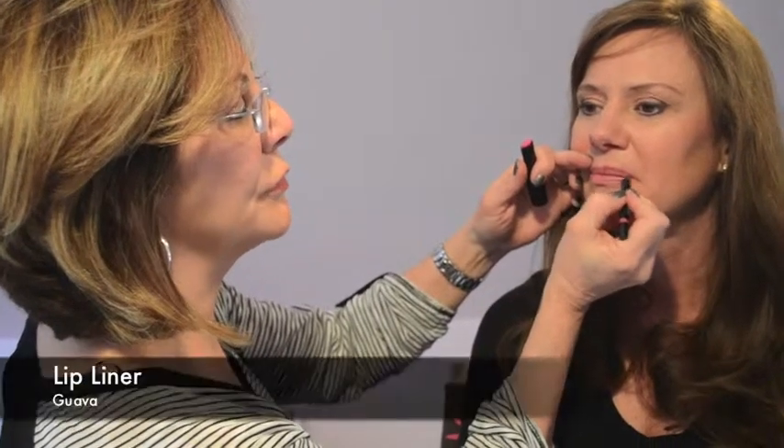So now we're ready to finish the look and do her lips. I'm going to line them with Guava, the lip liner. Again, this is a gel liner, so it stays on. The trick with lipstick to get it to stay on longer is to line the lips and then fill them in with that lip liner. The more you have on your lips, the longer the lipstick's going to last. So fill in with lip liner, then put the lipstick on — you're going to get a double whammy right there. And if you wanted to, you could gloss the lips also for a little bit of a wet look, which would make everything last even longer.